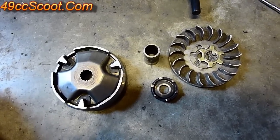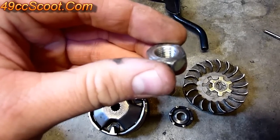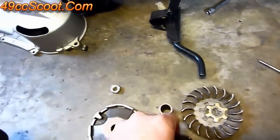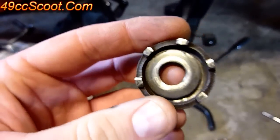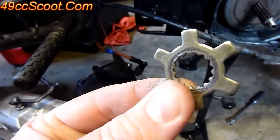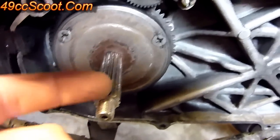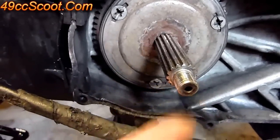Now we can move on to checking out the variator and hardware. Start by looking at the nut that holds the variator in place — most importantly check the threads, make sure none are stripped. Check the threads on the crankshaft as well. Check the washer and kickstarter gear — make sure they're in good shape and the kickstarter isn't slipping. The key that fits into the variator fan fixed half can sometimes break or get stripped out, so make sure it's in good condition. At the same time, check the splines on the variator — if they get buggered up, run a little file through to clean them up so things slide smoothly.